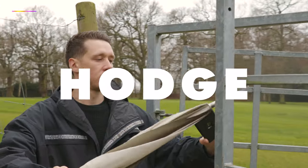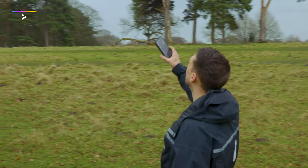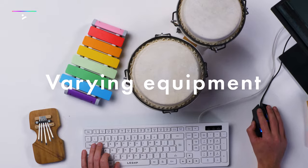Hi, I'm Hodge. In this course, I'm going to demonstrate how I utilize varying pieces of equipment and easily accessible tools to generate new ideas and have some fun in the studio. If you're struggling with a creative block, I think this course is a great way to inspire you.